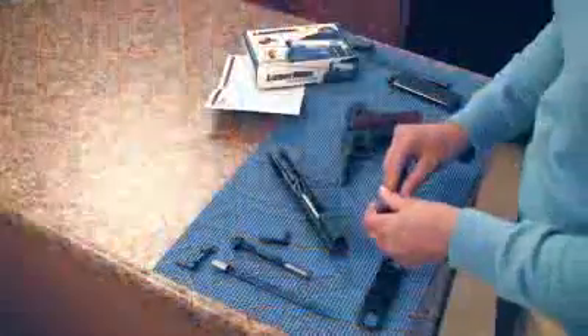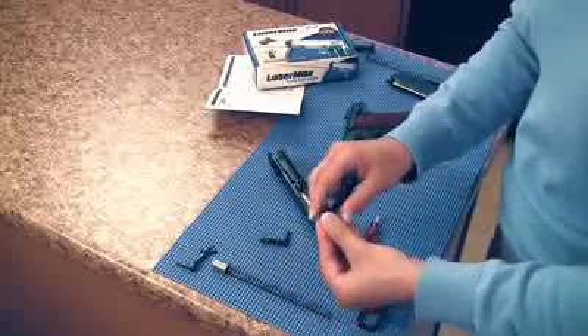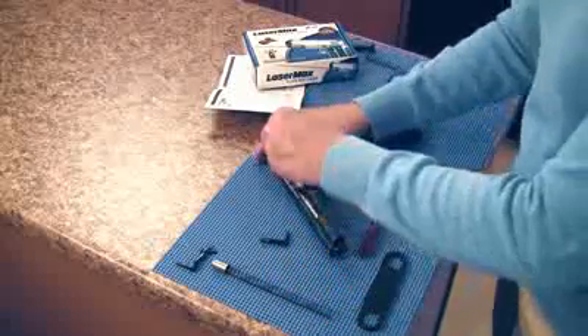Line up the shock buff, laser, and cap assembly. Then insert into the slide with the crescent side facing the barrel.